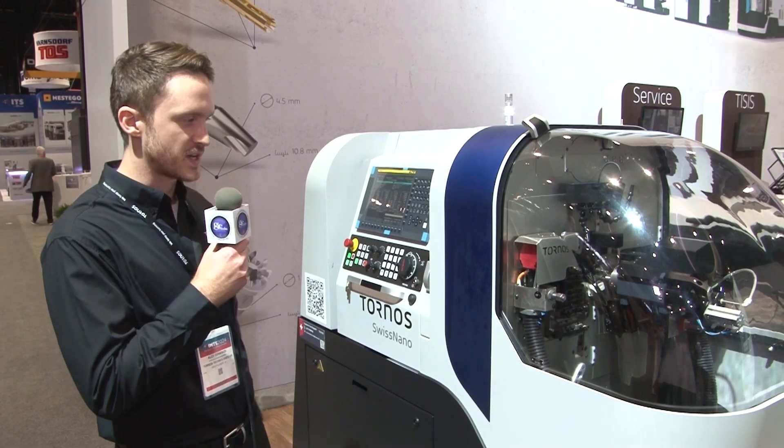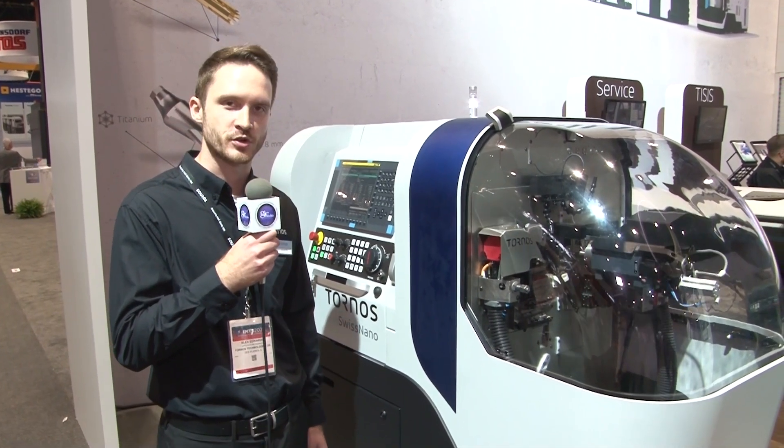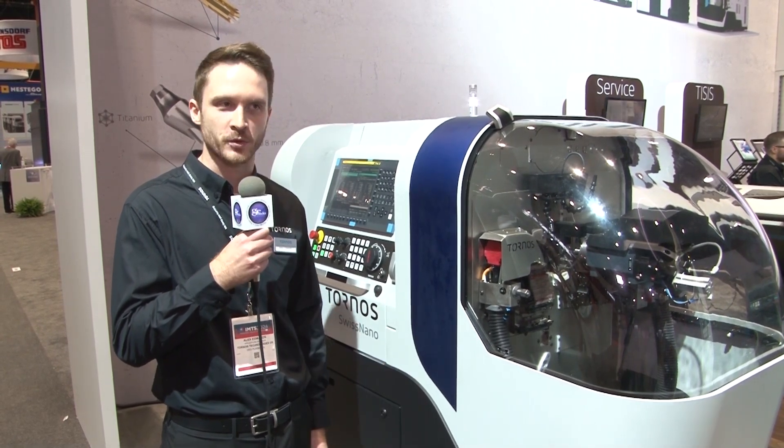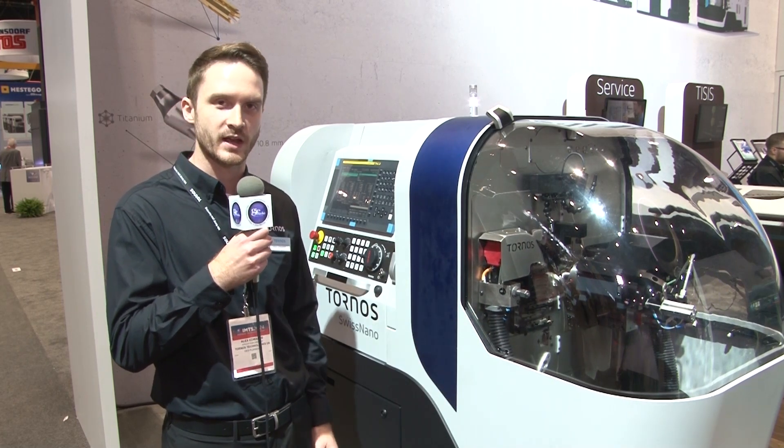This is the Tornos Swiss Nano. This machine was originally developed for the watch industry in Switzerland, and they brought it over here and it became very popular. It started in a four-millimeter variant — this one is the Swiss Nano 7 that goes up to seven millimeters in diameter.